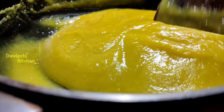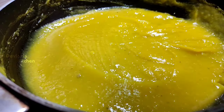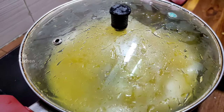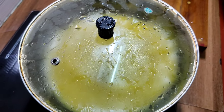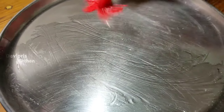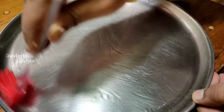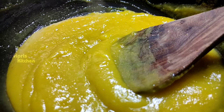Cook for about 20 minutes on medium flame. You can add a lid. After 20 minutes, we are ready for the mango delight.